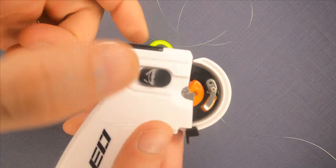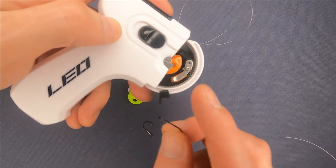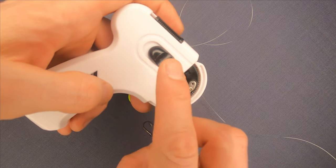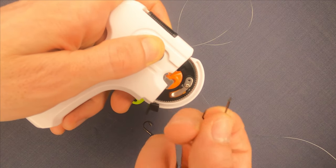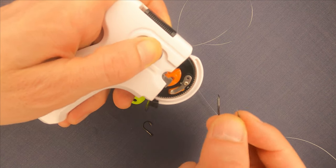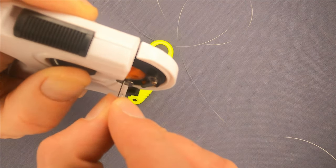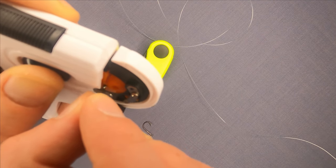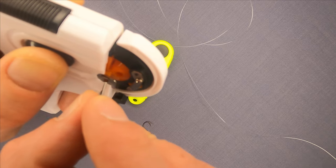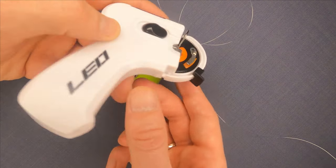To begin, you need to pull this plastic part away from the wheel, which loosens this metal part where you insert the hook — as you can see, it holds the hook tight.